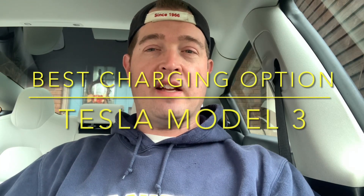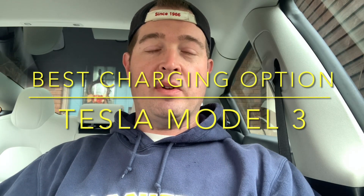Hey everyone, this is Matt from Scat2Tesla. I just picked up a used 2022 Tesla Model 3 Long Range. And you might be asking, what's the best charging solution for a long range, given typical or most common situations? I'm going to go show you, and I think you might be surprised.